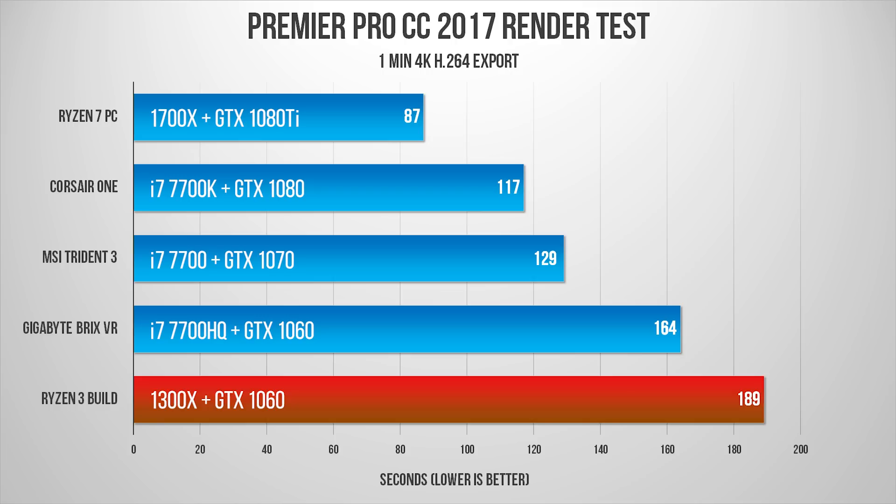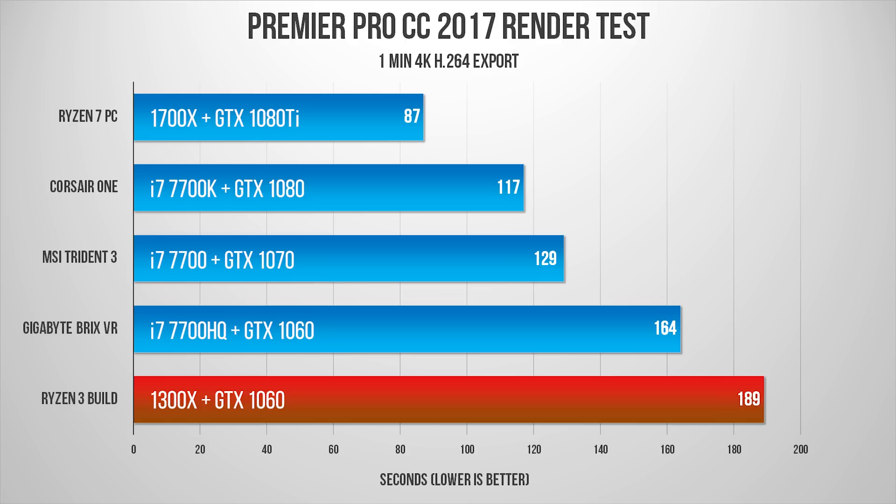This isn't geared towards content creators, although you're more than welcome to upgrade to Ryzen 5 or even Ryzen 7 down the road, provided you've figured out the cooling situation. CPU temperatures were respectable — out of the box the 1300X ran about 36°C during idle, and under load it reached about 66°C. Not bad for a stock cooler.